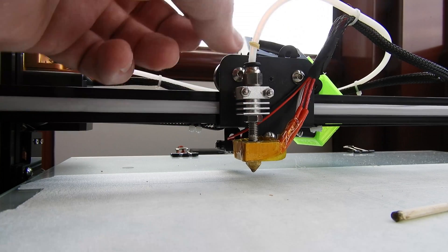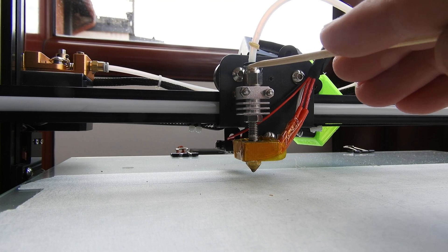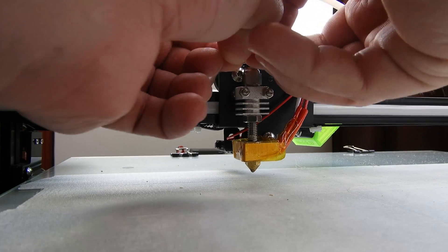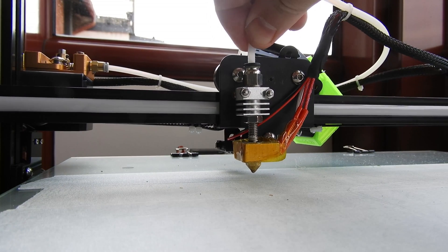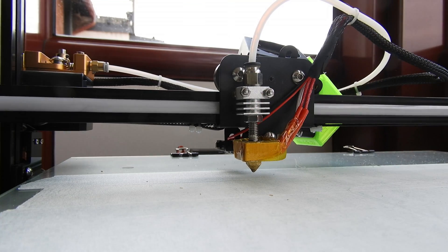Not so hard. Now we need to put some spacers here — in my case a rubber band — and lock this connection. Like this. Now there's no problem with your PTFE tube and you're ready to go.